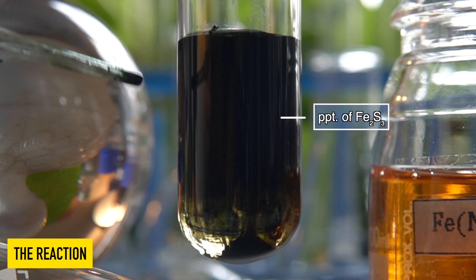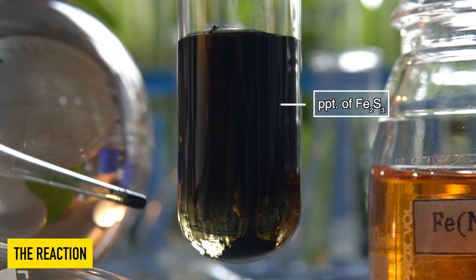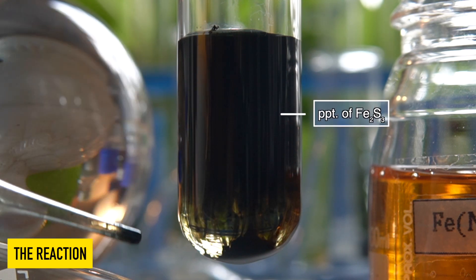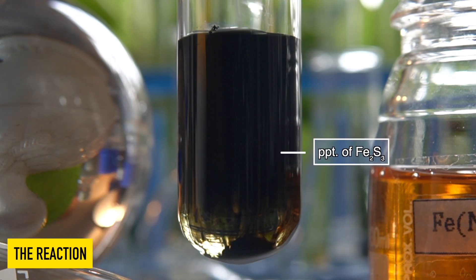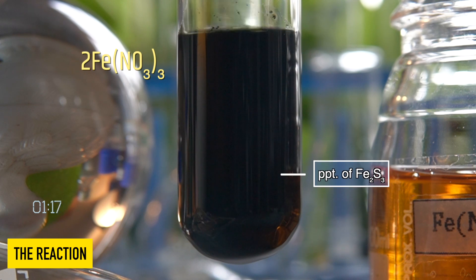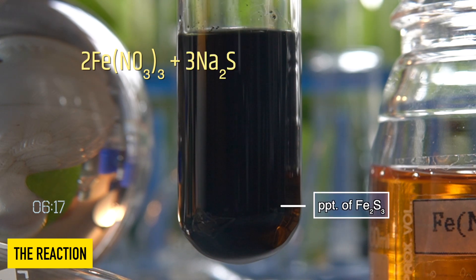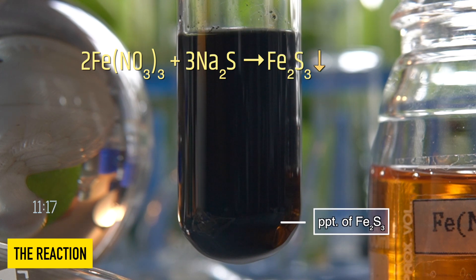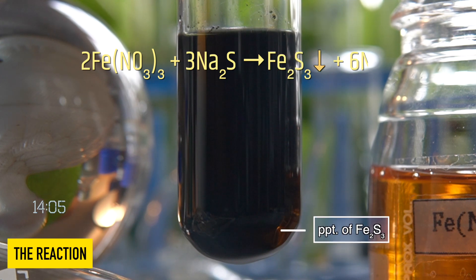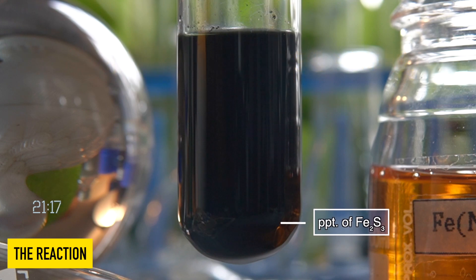The black precipitate that has formed inside the test tube is nothing but iron 3 sulfide. In this reaction, aqueous solution of iron 3 nitrate reacts with aqueous solution of sodium sulfide to produce a black precipitate of iron 3 sulfide along with sodium nitrate.